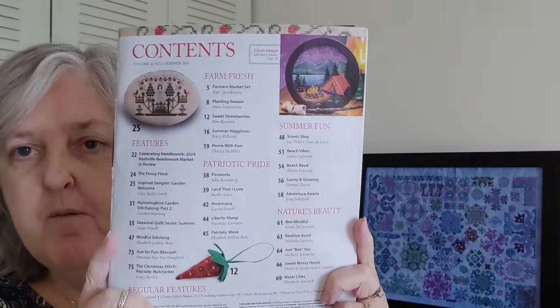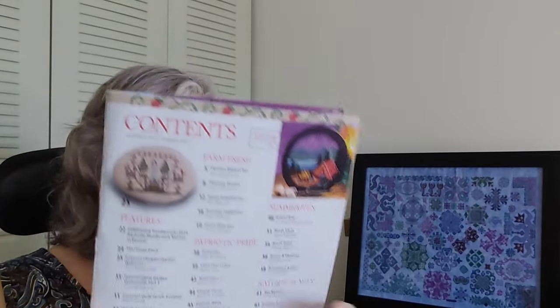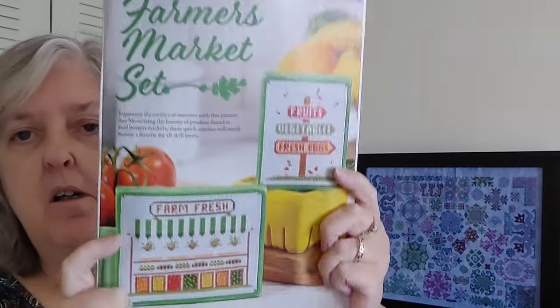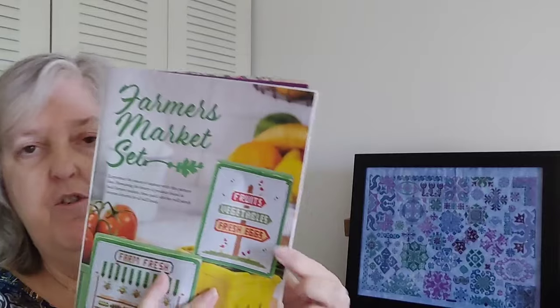Here's the contents page. The first design is a set called Farmers Market — two pieces. One says 'Fruits, Vegetables and Fresh Eggs' and the other just says 'Farm Fresh.' The market piece is 60 by 75, the signpost piece is 61 by 47, and they're designed by Cute Embroidery by Kate.